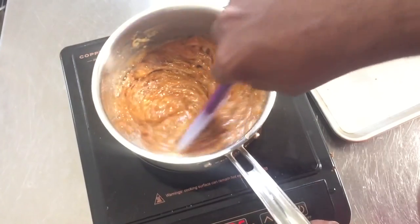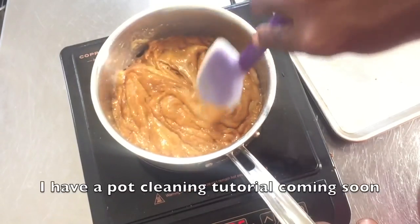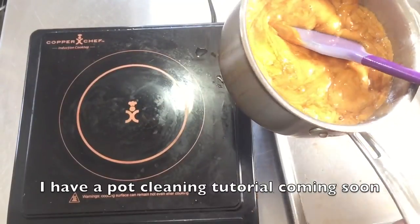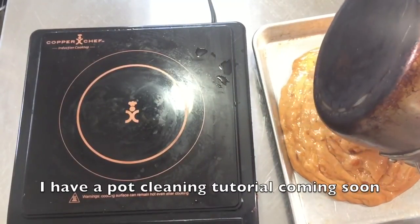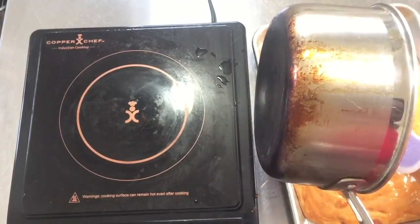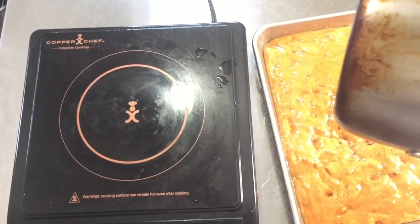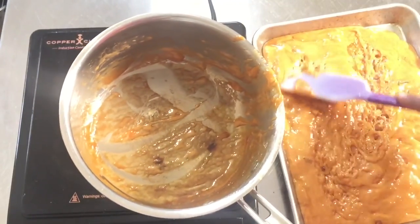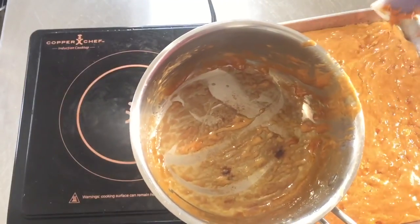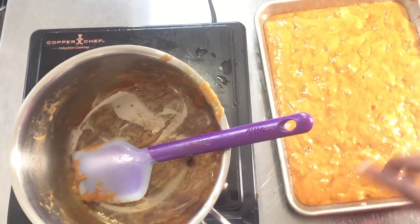You'll have to forgive my little errors — like I said, I've been sick. Okay, now we're going to pour this into our baking sheet that I've already sprayed. That's a beautiful rich golden color. I'm just going to spread everything evenly across the pan and let this cool completely.